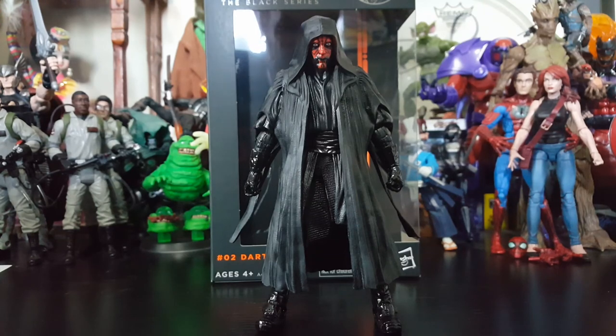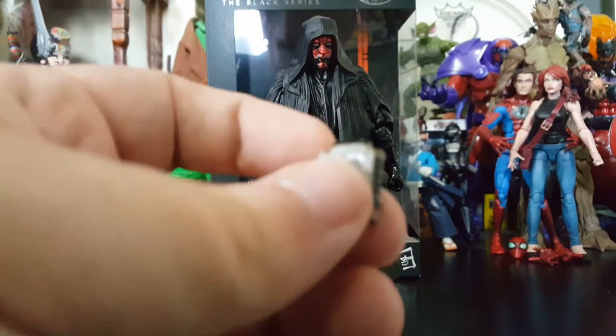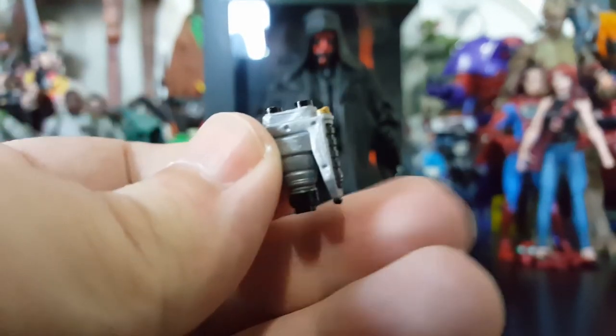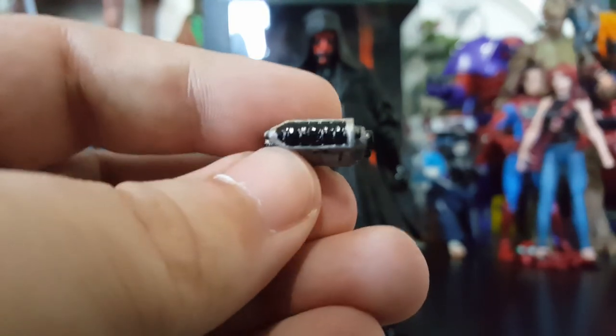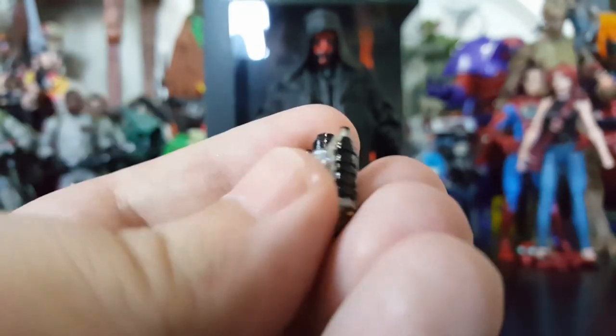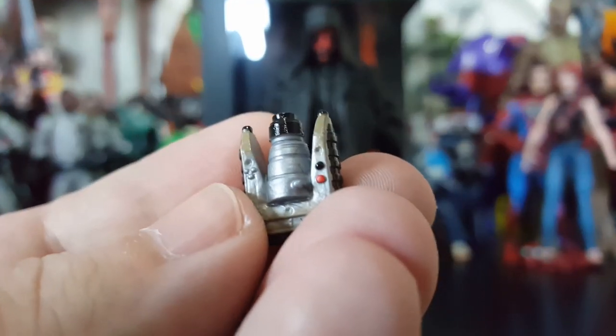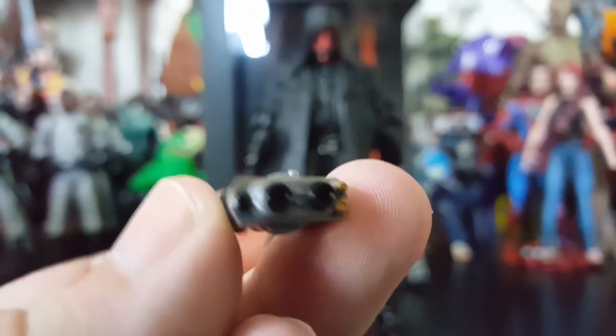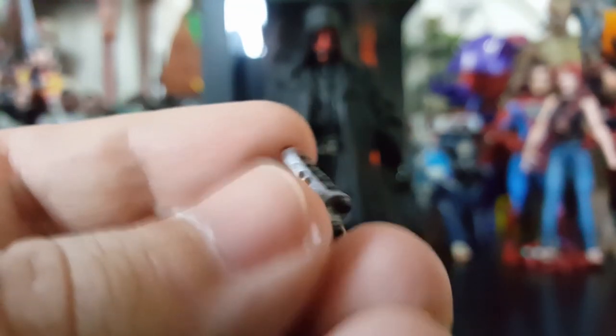Alright, we got Darth Maul out of the package looking badass. He does come with a variety of accessories. One of those accessories being those memorable binoculars. These are painted and sculpted really, really well. It's a very iconic item that he used — not as iconic as a lightsaber, but look at the detail, the paint, the love they put into this figure. I'm geeking the freak out and this is just the binoculars, man.